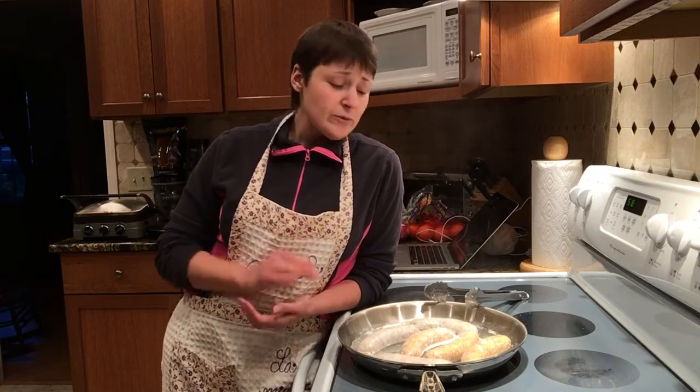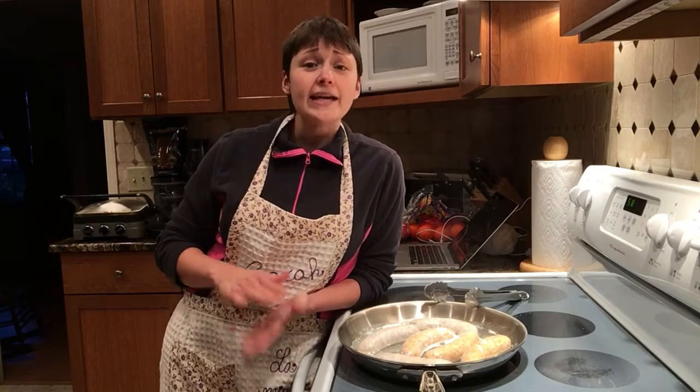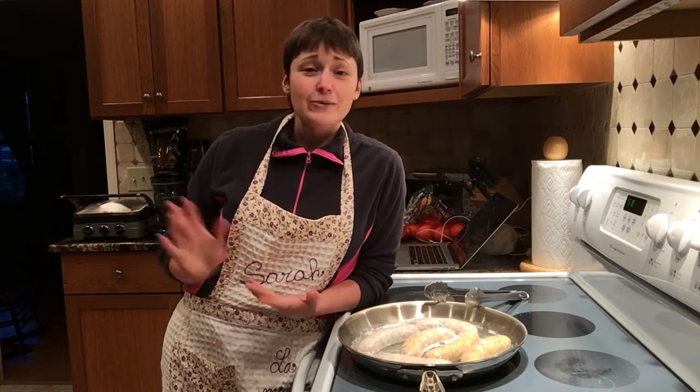The original recipe didn't call for pasta, but I love my pasta and there are some great options out there for whole wheat pastas. This works really well with either a penne or butterfly noodles as we call them in our house, which are really farfalle noodles. That's one way that I really like to use this.